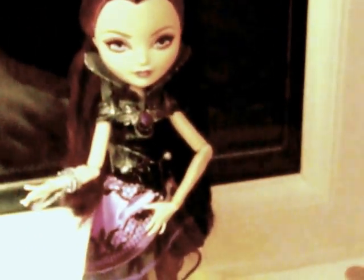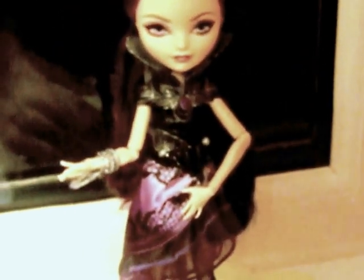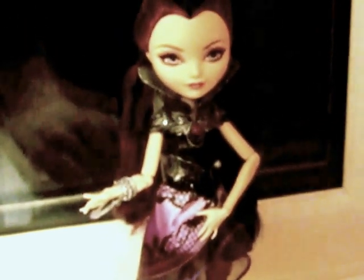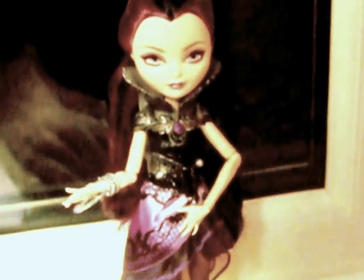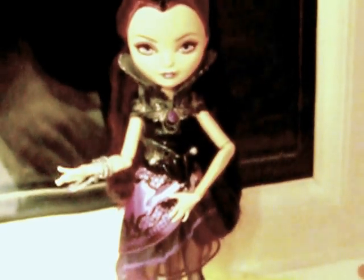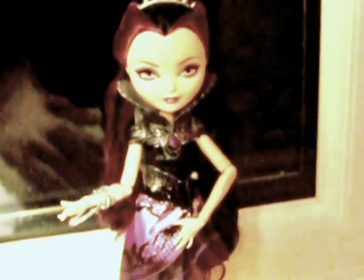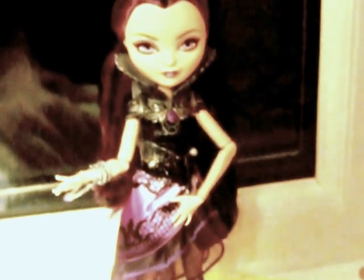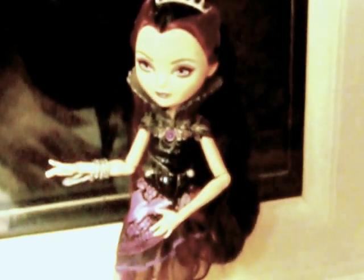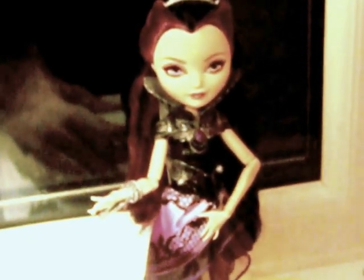Oh my god. I'm a graphic rock punk, you can't tell me what to do, cause I'm the queen's daughter — Raven Queen. So yeah, all hail the daughter of the evil queen, Raven Queen.